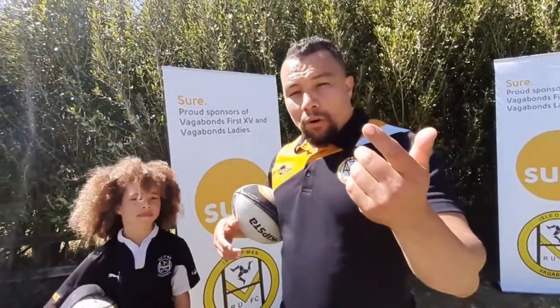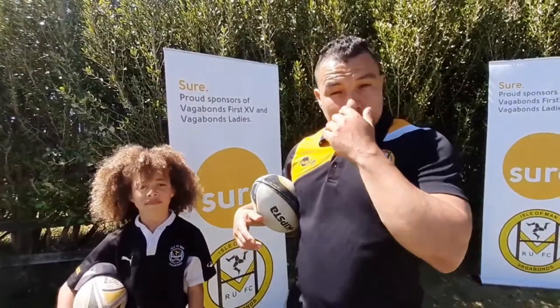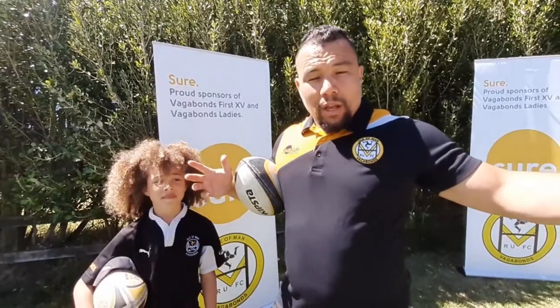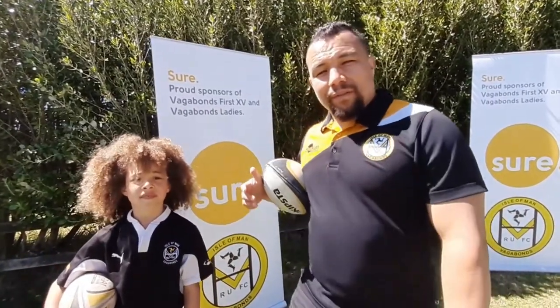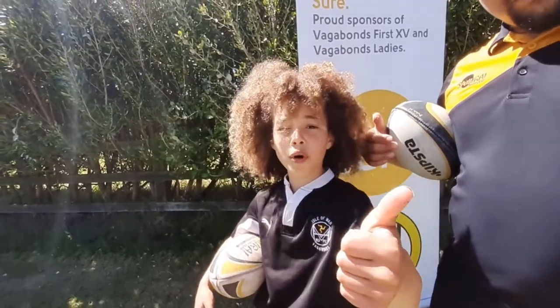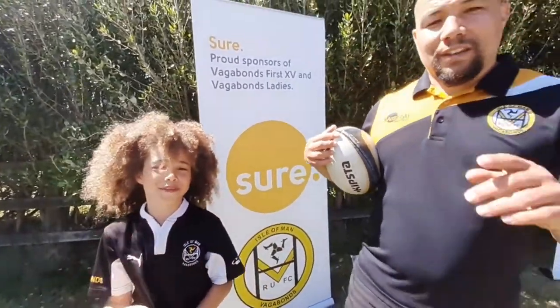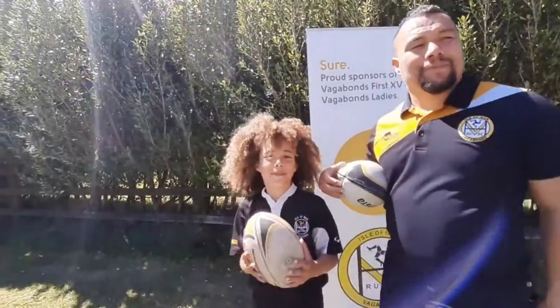So that was the tip of the day. Keep following us and supporting us. I'd also like to say for everyone, especially where we are, thank you for the support. Look after yourselves and keep safe. Stay safe, stay at home and subscribe below. Check more past videos on Vagabonds TV. All right, bye!